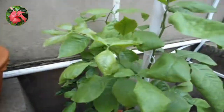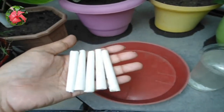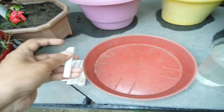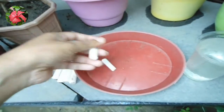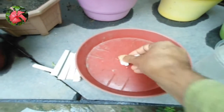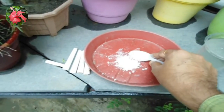For that, you need to crush the chalk stick into powder and mix it with water. For a single plant, take half a chalk stick in one liter of water. You can use it at 15-day intervals. Do not give more, otherwise it has side effects.